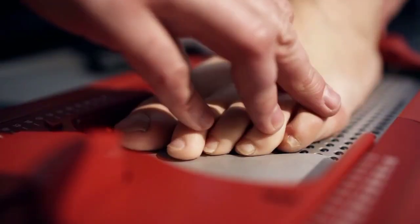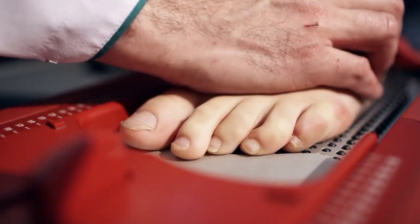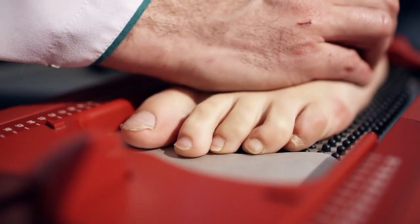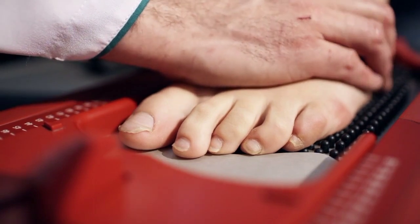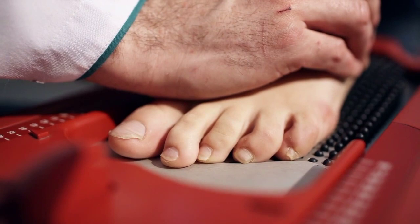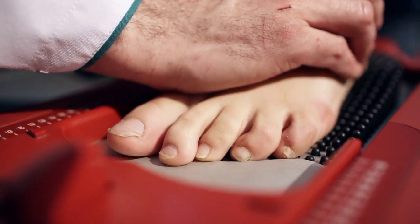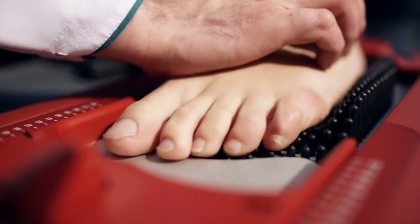How to apply: first wash the affected nail well, dry it, and apply the solution with the help of a piece of cotton. If the nail is very thick and yellowed, file the surface before applying the liquid — this way it will penetrate the nail easier. Repeat use twice a day, every day, and avoid wearing closed shoes during this period.